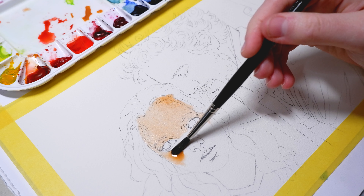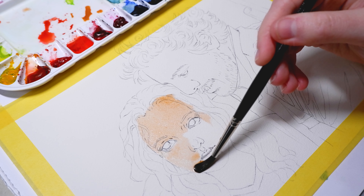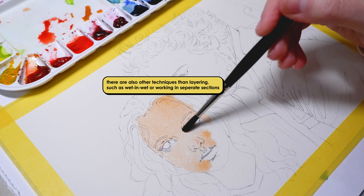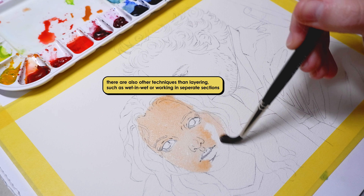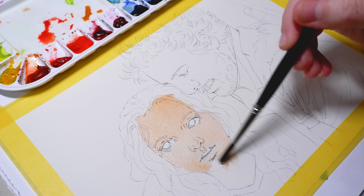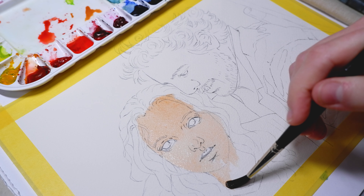As always, I started with the skin tones first because when using watercolors and layers you have to start from the lightest colors to the darkest. This way I also don't have to worry about going over the edges where the hairline starts, for example, as the darker colors from the hair, clothes, or background layers over it later.